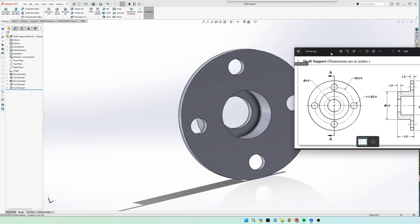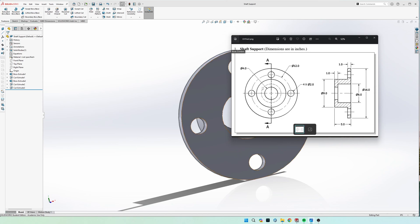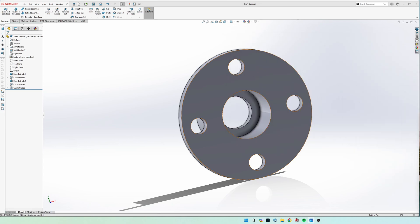Today we're going to be doing the shaft support. I'm going to draw the outer circle and extrude it one inch down, then on that same face do a circular sketch pattern of four holes so we only have to draw it once. Then extrude cut those through, go back to the front sketch plane, draw the outside surface and extrude it five inches. Then draw an inner circle and extrude cut down to one inch off the bottom, and finally cut the very center circle out.